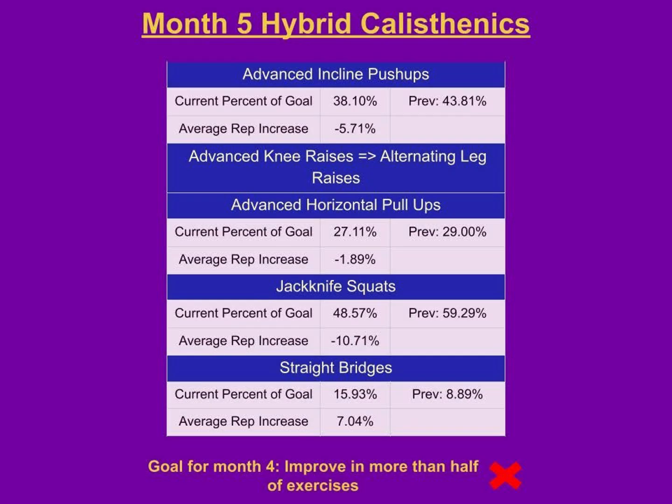Hybrid calisthenics was a big failure this month — I only improved on two out of the five exercises. That's a big deal, because fitness is the highest priority reason for doing this project, so I'll be addressing that with some changes.